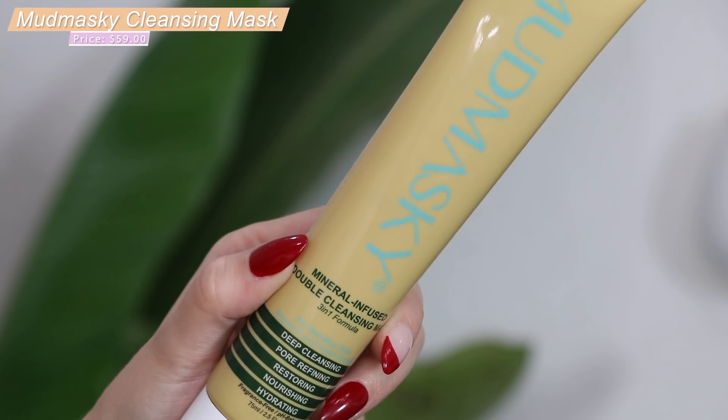So the first one — I have seen this brand before. Have we gotten something from this brand in our box? This is from a brand called Mud Mask II, which something about that name is so funny to me. I'm having a deja vu moment. But this is their mineral infused double cleansing mask, three-in-one formula for sensitive skin. It's supposed to deep clean, refine your pores, nourish and hydrate the skin. It's a non-foaming cleanser infused with rich minerals, Moroccan lava clay, fruits and flowers.